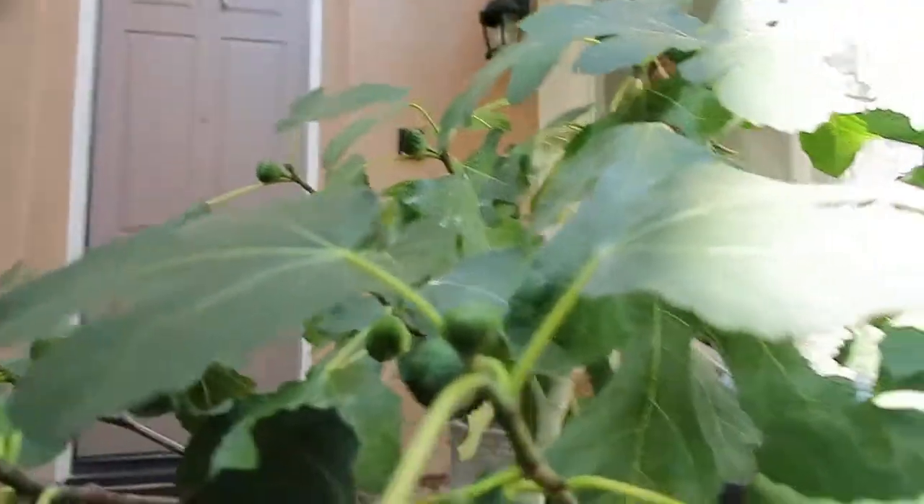I wish I would have recorded this tree right before I watered it properly. So you guys are wondering what's going on with my tree, what's wrong with it — I'm watering it and it doesn't seem like it's perking back up.